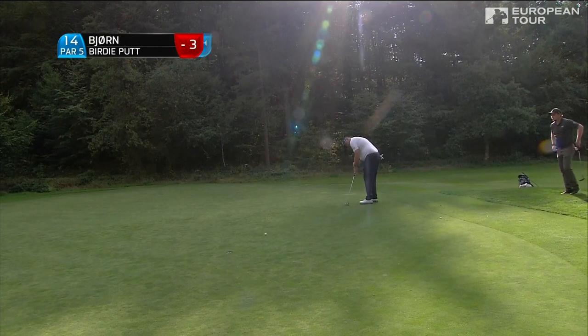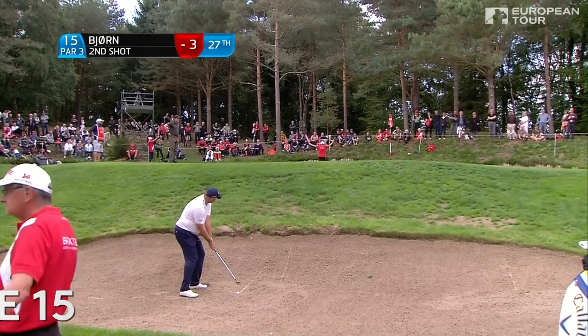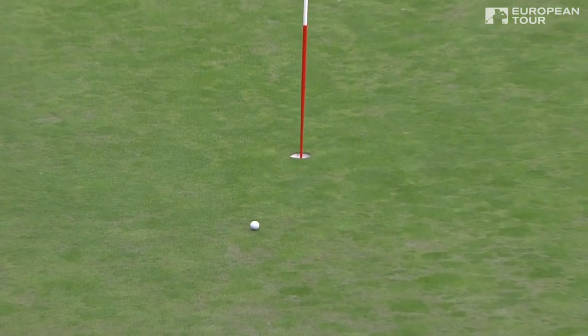Bjorn with a birdie chance at 14. Bjorn in the bunker at 15 — not plugged, but a tough shot. Made to look very easy.